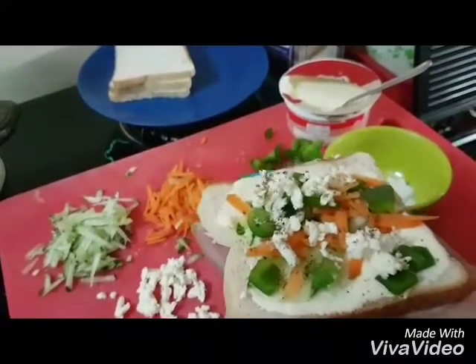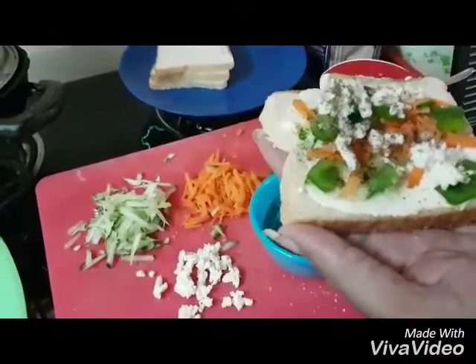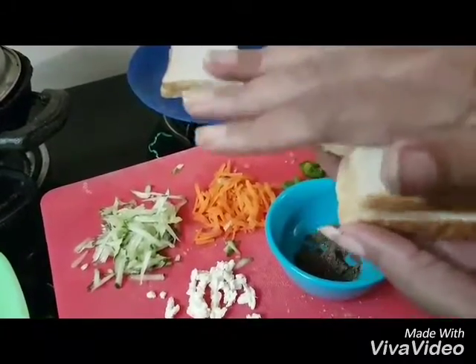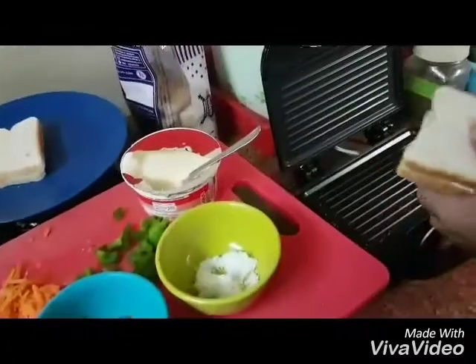And some tart masala. You should get a nice texture. Add a little bit of the sauce — it won't be very sour.